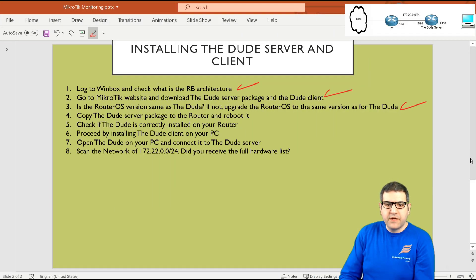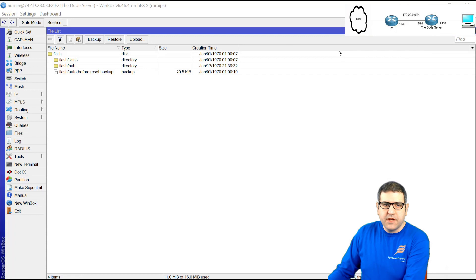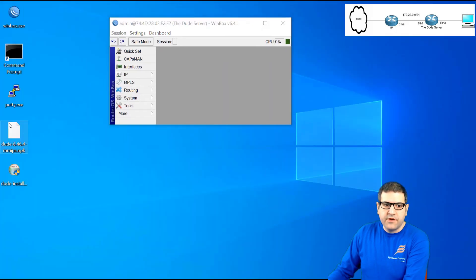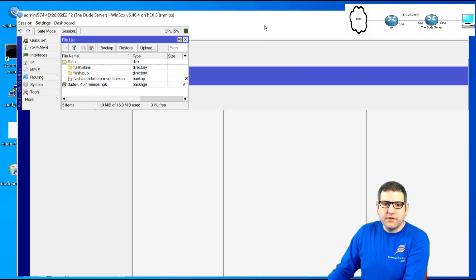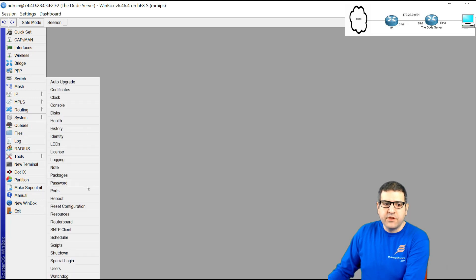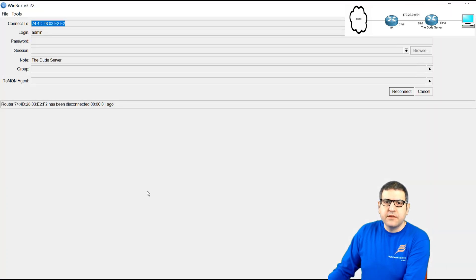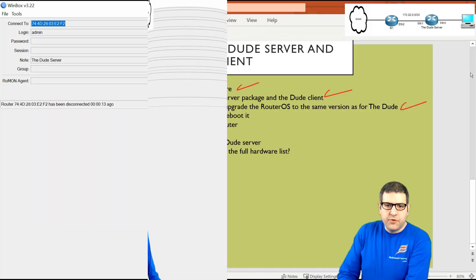Point number four: copy the DUDE server package to the router and reboot it. We take the file — dude 6.46.4 MMIPS.npk — and drag it into the MikroTik router's file list. Once it is copied, go to System and reboot the router. The MikroTik router will reboot and the DUDE server package should then be enabled and visible in the menu tabs. Point number four is done.